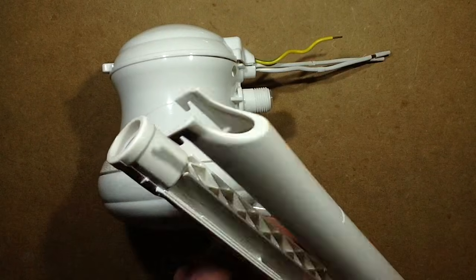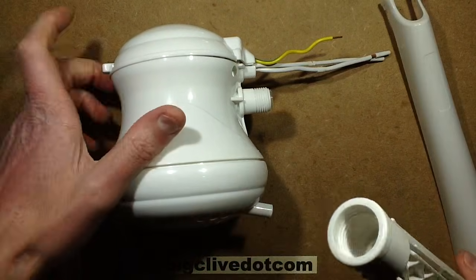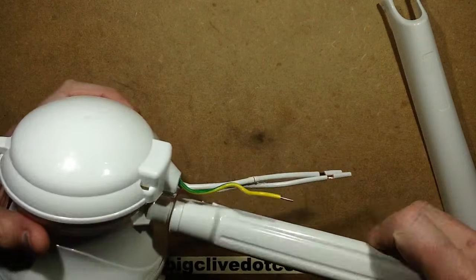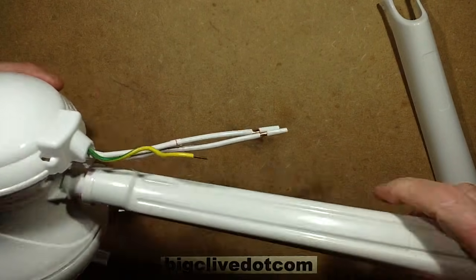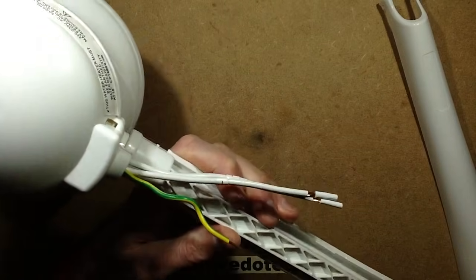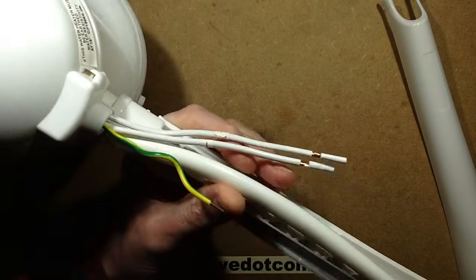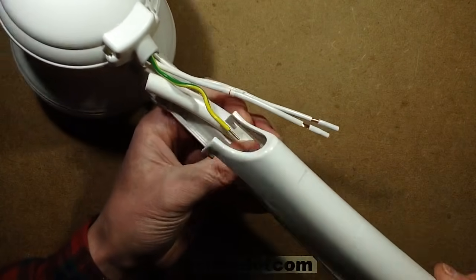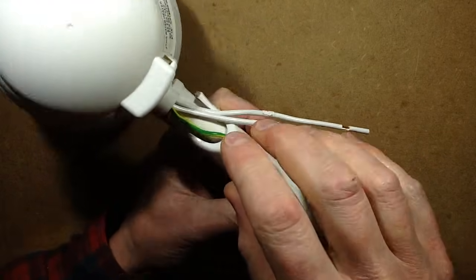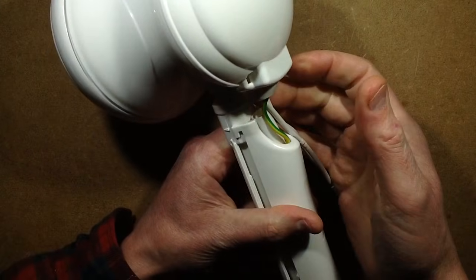So this is a bracket that comes with it, and this carries the water to the unit. The water comes in here. This screws on and this goes into the wall, and then there's a section of pipe that sits in this plastic tubing, and then this cover goes over the top and just snaps on.